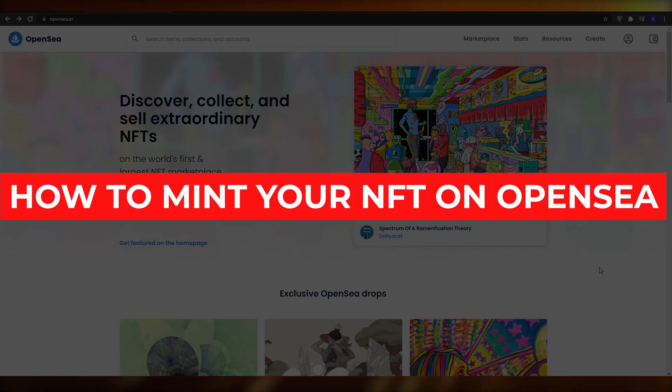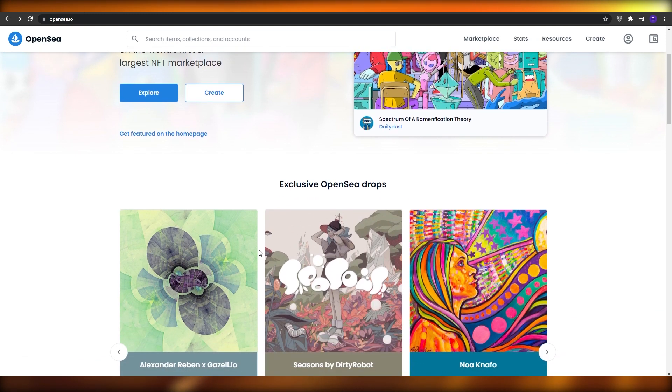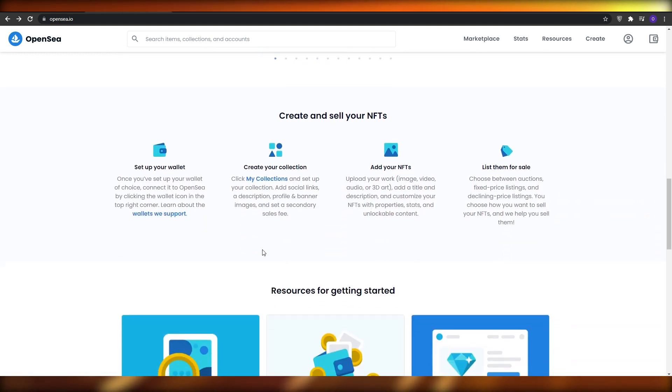How to mint your NFTs on OpenSea - a step-by-step tutorial. In this video I'm going to be telling you how you can mint your NFTs and how you can sell them on OpenSea.